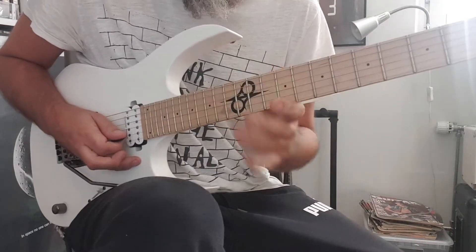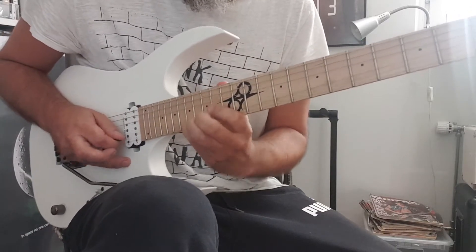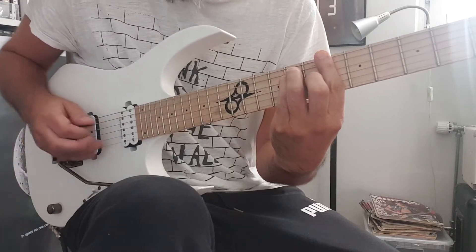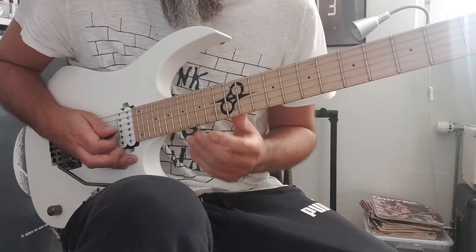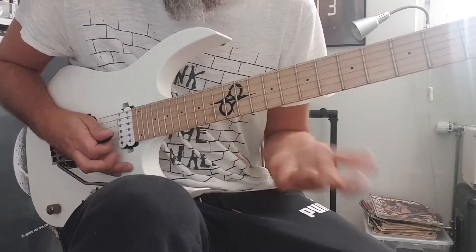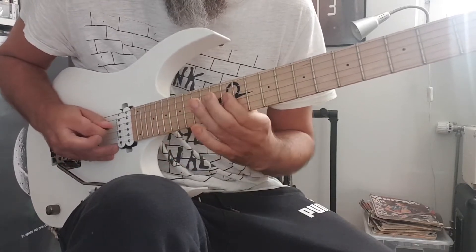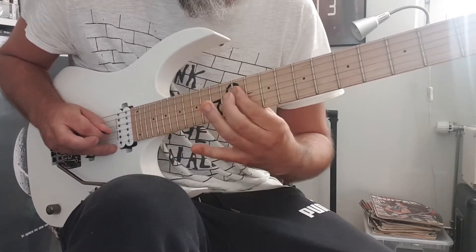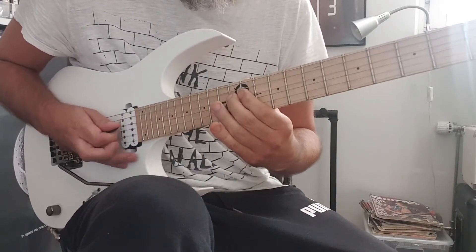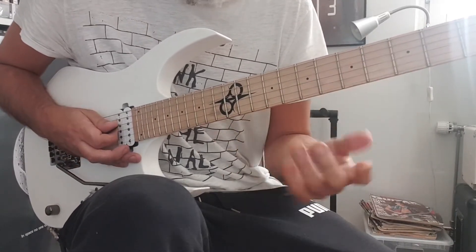It's stretchy, but pretty cool. And there I bend it up to the 3rd of the B flat major chord. Then when it hits C minor, I outline the C minor as well, up to there. Then I land on D, which is the 5th of G minor. So then the chord progression starts over again.